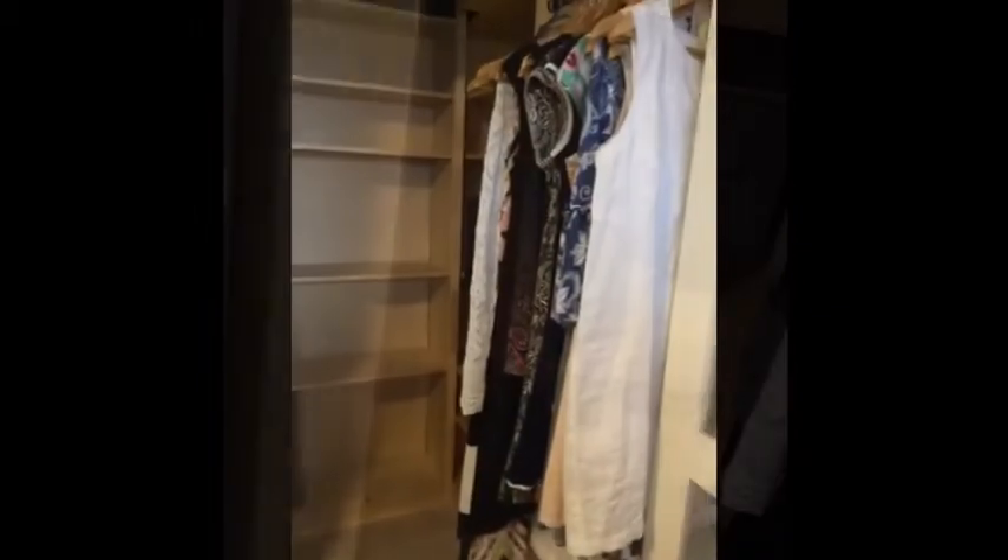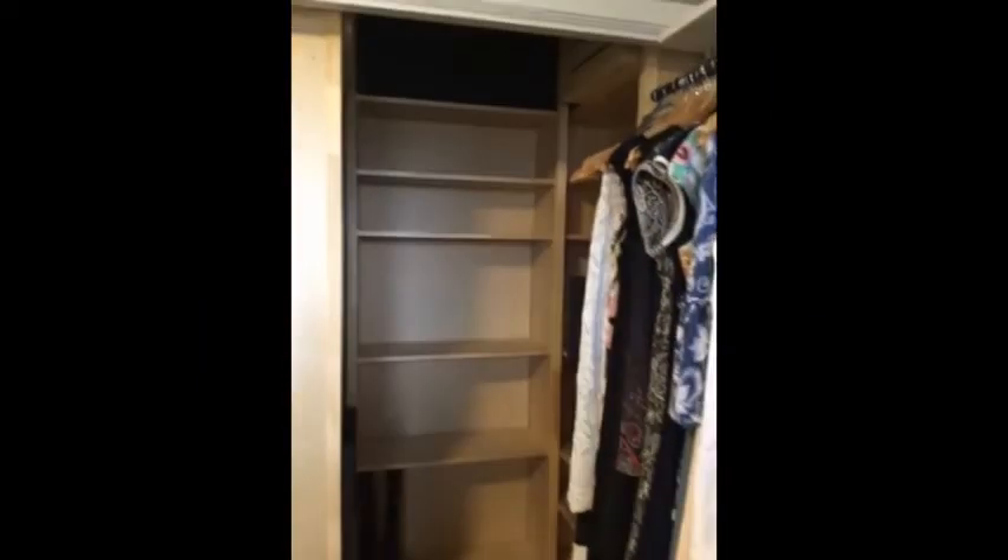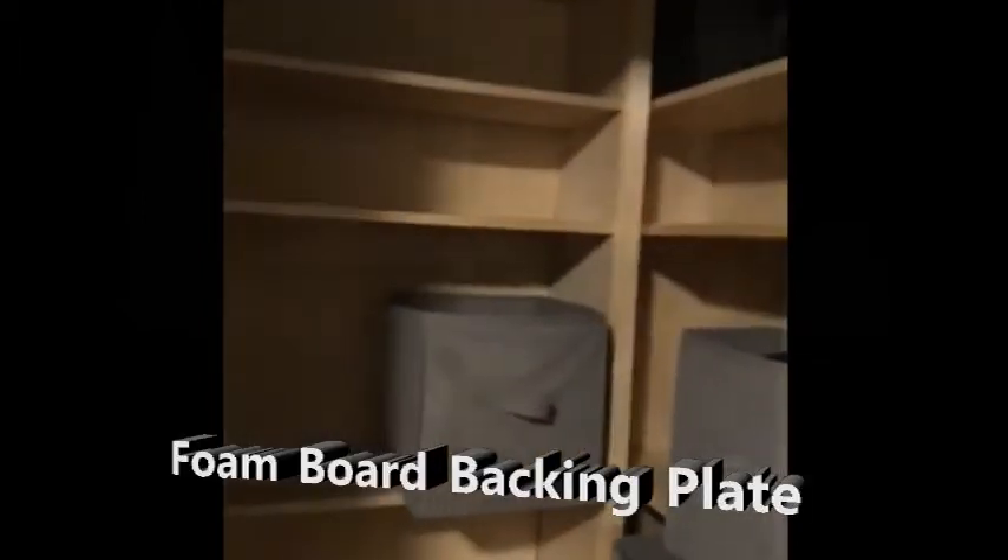I'm doing a full closet makeover in this entire room, but this will concentrate on the actual shoe closet. Those are three Billy bookshelves with the extender tops on them, and I made them look like they were built in. This is basically completely renter friendly. The Billy bookshelves cost me roughly $120, and then the foam boards were like $12.